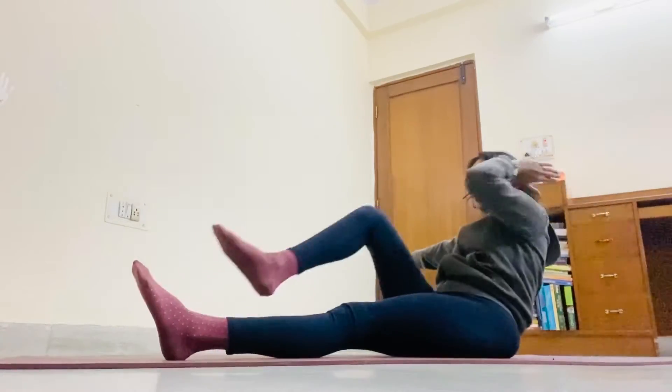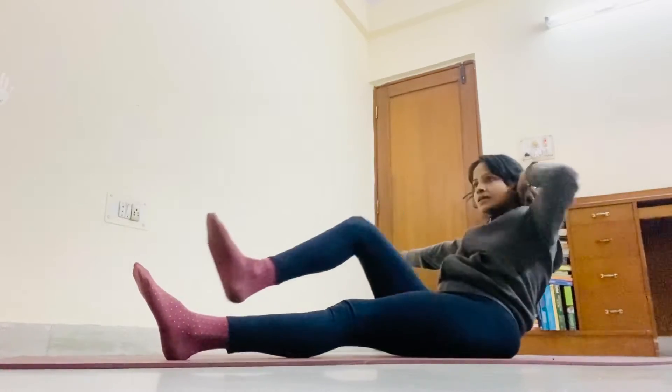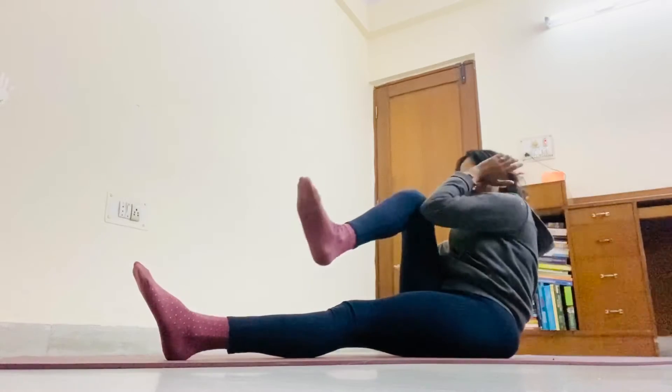Hand out. Left hand back. 1. Keep breathing. 2, 3, 4, 5.